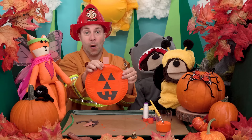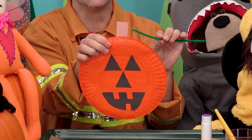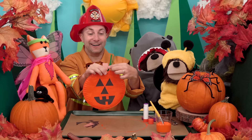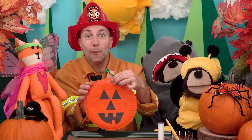Okay, I'm going to use this hole puncher to punch a hole at the top of my pumpkin like this. Then I'm going to slide the green pipe cleaner through the hole and twist one time like this. All right, now I will make our vine curly by wrapping it around my finger like this. Wow, look at that! Okay, let's do the exact same thing but on the other end.